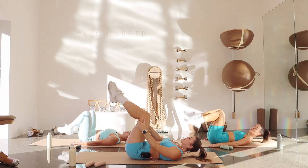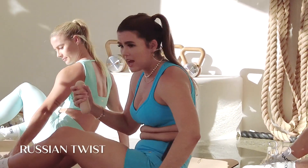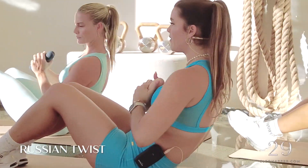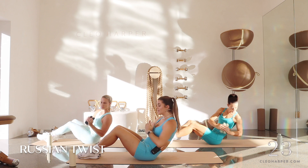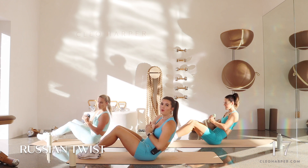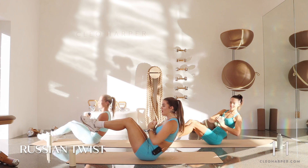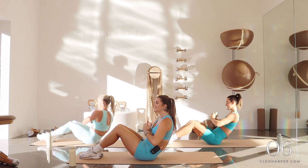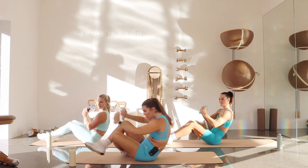From here let's come up to a little seat, grabbing your weights as an option. Come into a supported Russian twist — knees squeezing together, we're hinging back a little bit. Twist to the left, center, right, center, left, center, right, center. You can speed this up if you want, but I like to do it nice and controlled — it actually hurts a little bit more when you do it slower. Squeeze those knees together. Five, four, three, two, one — let's come all the way up to standing.